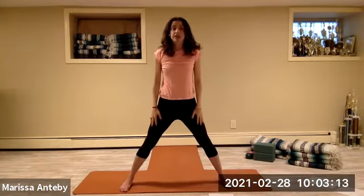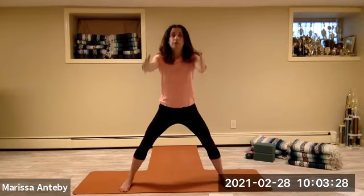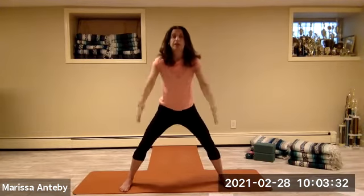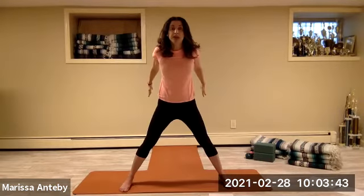Push off your thighs and straighten your legs. Let's reach the arms forward and bend the knees. Reach the arms backwards and straighten the legs. We'll reach the arms forward, bend the knees, reach the arms backwards and straighten the legs. Continuing forward and back for a count of eight.